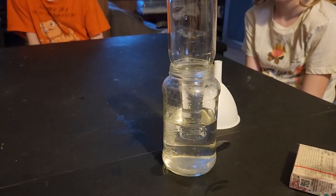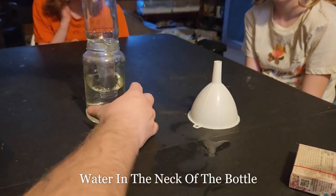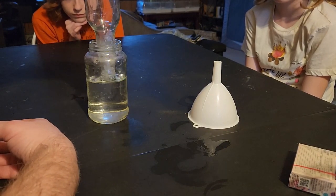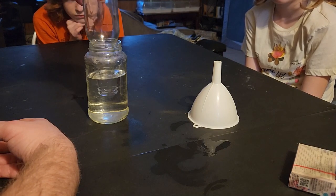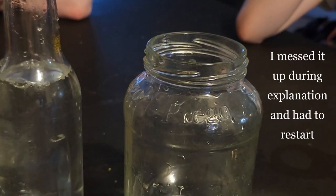We're trying to get it so there's air in the neck of the bottle about two inches up from the edge of the bottle, and no air. Right around there, actually. There you go.